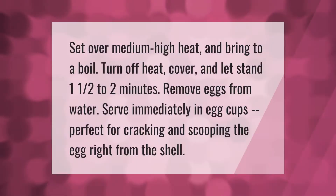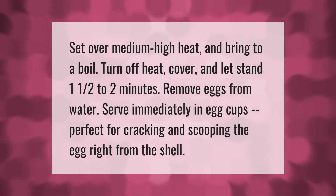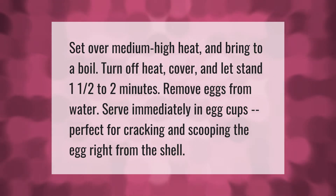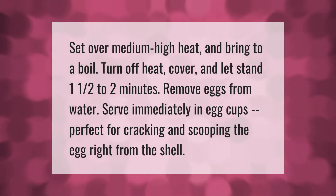Set over medium-high heat and bring to a boil. Turn off heat, cover, and let stand one and a half to two minutes. Remove eggs from water and serve immediately in egg cups, perfect for cracking and scooping the egg right from the shell.